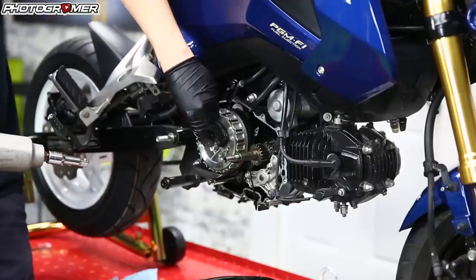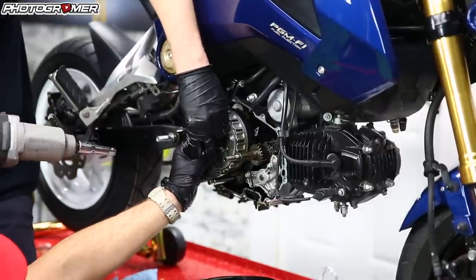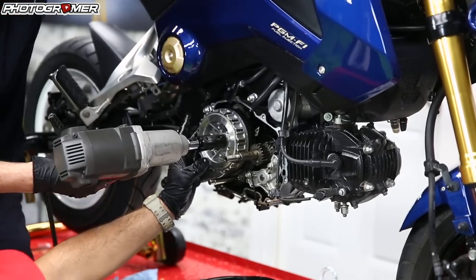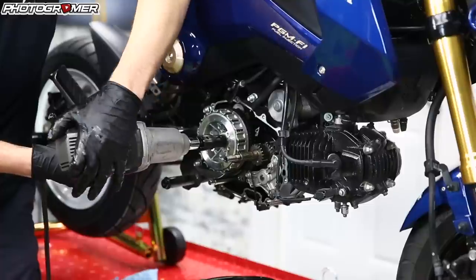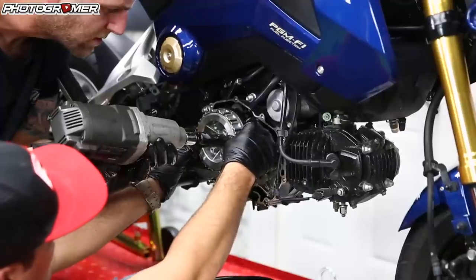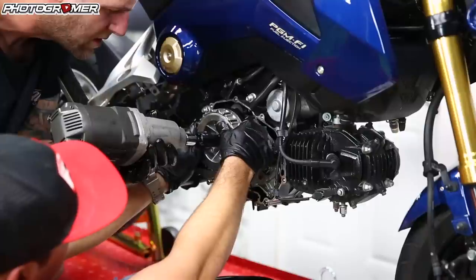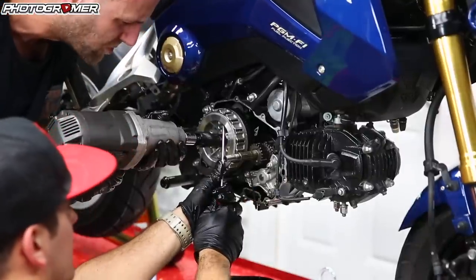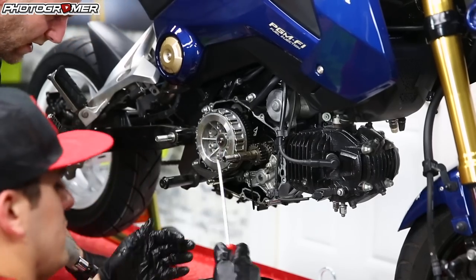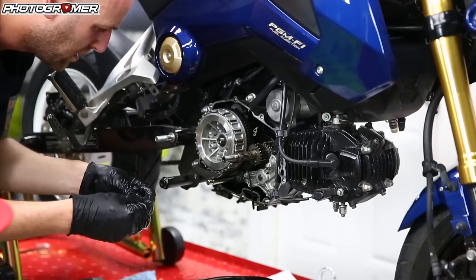We're going to leave that gear in place because we're going to take this nut off — might as well leave it there. Take our Kotaku tool; the other side of it is for this nut here. Just wiggle it in place, make sure it's locked. Double check you're going the right way and get a good seat. Since we took the pressure plate out, there's no pressure on the basket so it's going to spin — I put a screwdriver in there last time. Have a friend hold a screwdriver in there to keep it from spinning, then break that nut free.